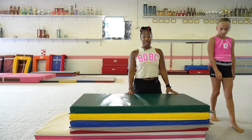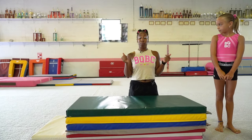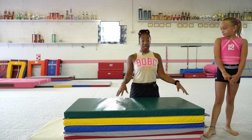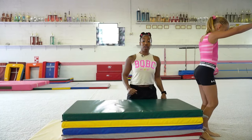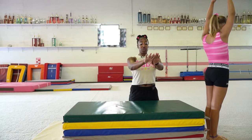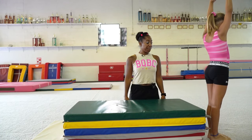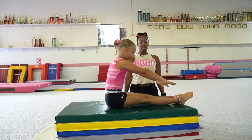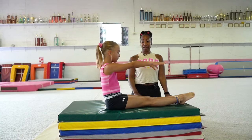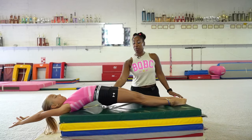This next drill is for a back handspring — learning how to jump and push through straight legs, then open your hips as you start the back handspring. You're going to start in front of the same surface, either your couch or a mattress, and jump to your bottom. Notice how her legs are nice and tight, then she leans back, stretches back, and opens her hips.